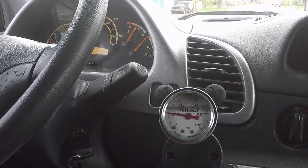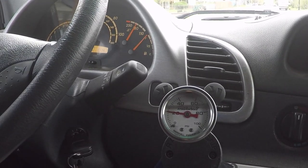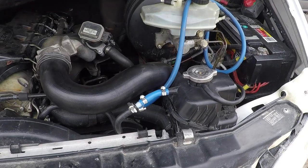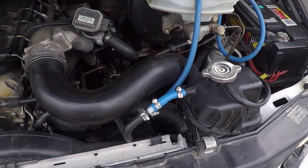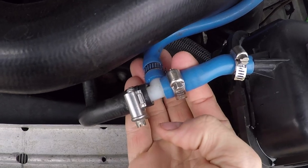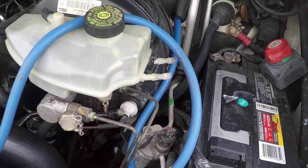Seems pretty conclusive to me, but before I dive in I just figured I'd see if anybody else had any thoughts — let me know what you think. Here's what my very simple test setup looks like. All I did was pop this hose off and put a T in-line, and this hose just runs to the gauge inside.